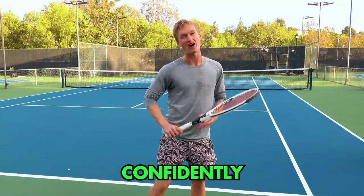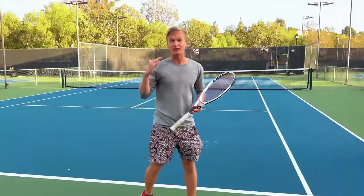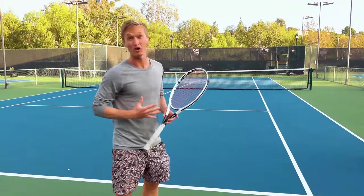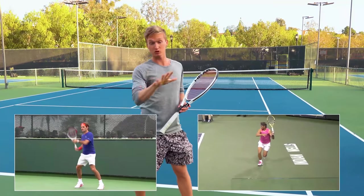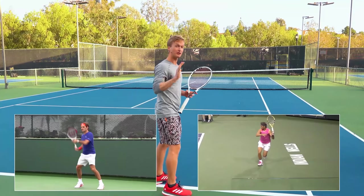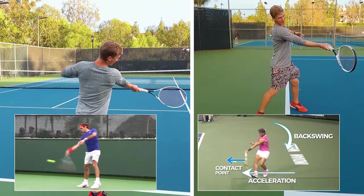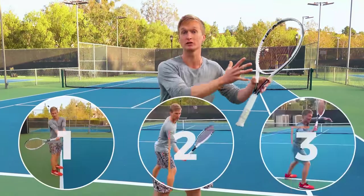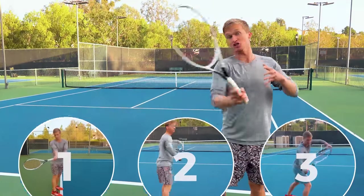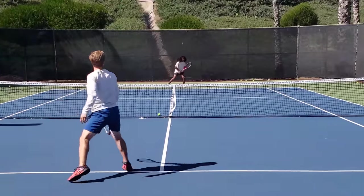In today's video, you are going to learn how to confidently crush your forehand with massive topspin. If you're struggling with sailing your balls long right now, you're going to love this video because we're going to break down Federer and Nadal — players with some of the most dominant forehands of all time — into the backswing, the acceleration, and the contact point. I'll provide you with immediate action-based drills so you can start growing that confident, dominant forehand weapon the next time you step on the court.